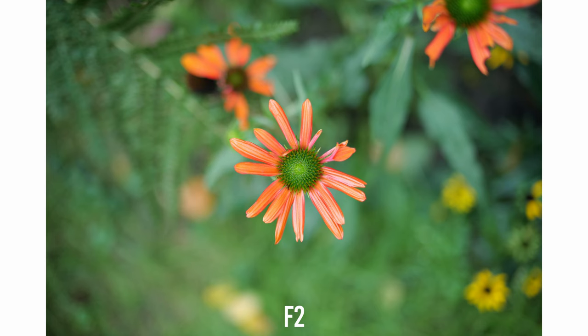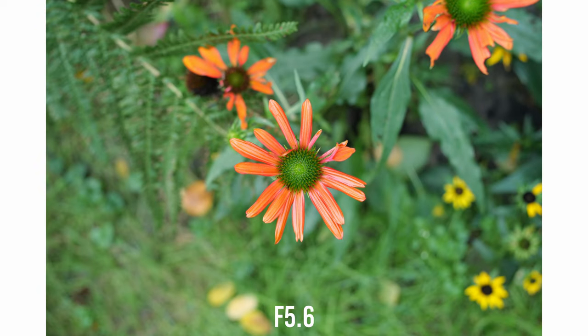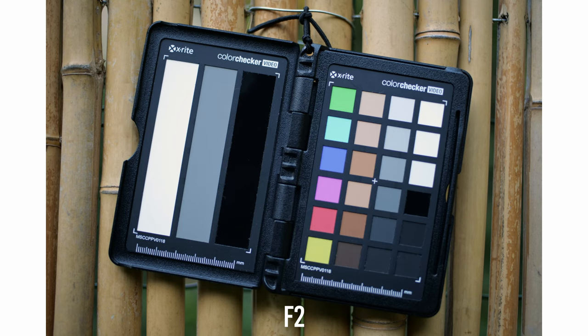This lens can focus as close as 0.38m for version 1 and 0.25m for version 2. Wide open at f2, the center sharpness is pretty good but the corner sharpness is poor, and the lens suffers from strong chromatic aberrations. Stopping down to f2.8, the center sharpness improves a lot and corner sharpness starts to be acceptable, with lower chromatic aberrations. The sharpest point is at f8, both for the center and corners.